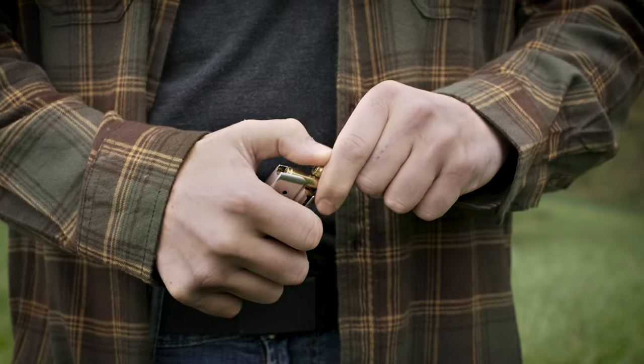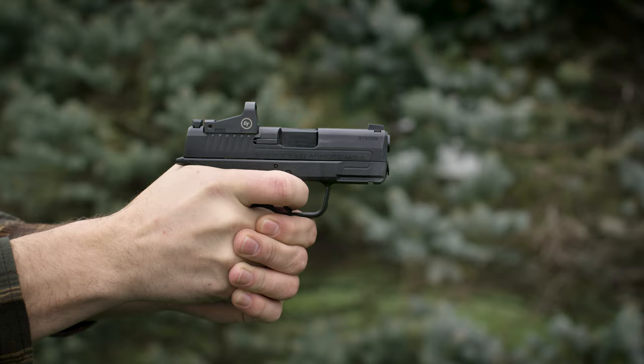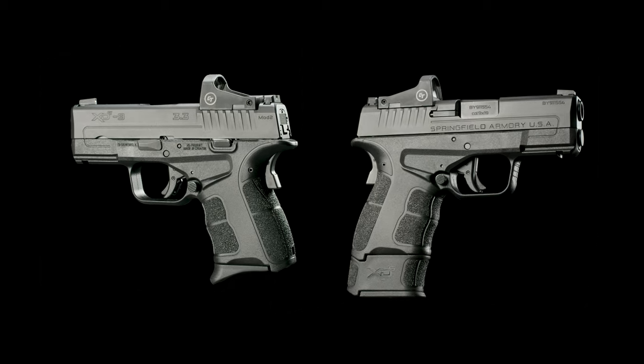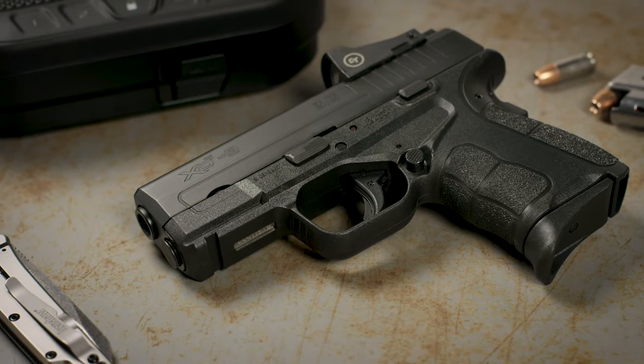Chambered in 9mm, the XDS Mod 2 OSP features a 3.3-inch hammer-forged barrel and includes both 7 and 9 round magazines, perfectly suited for concealed carry and home defense.